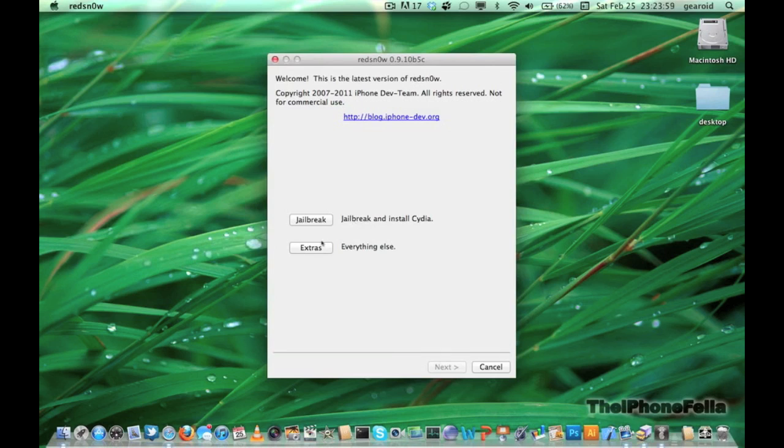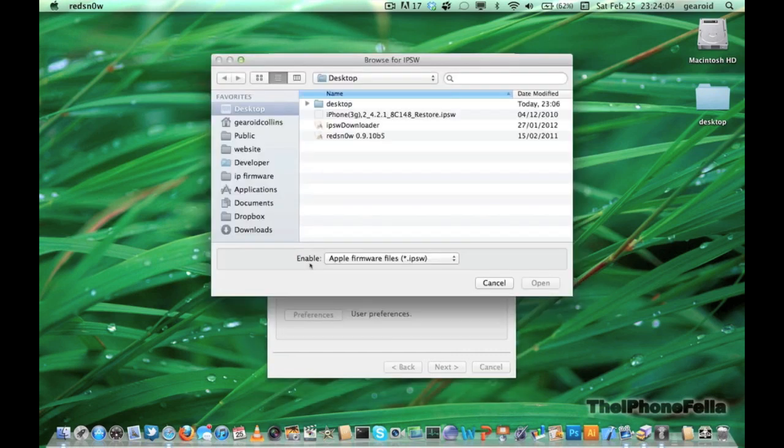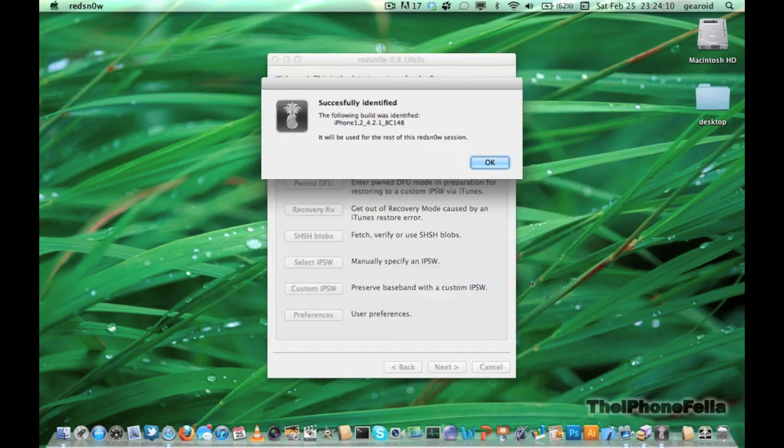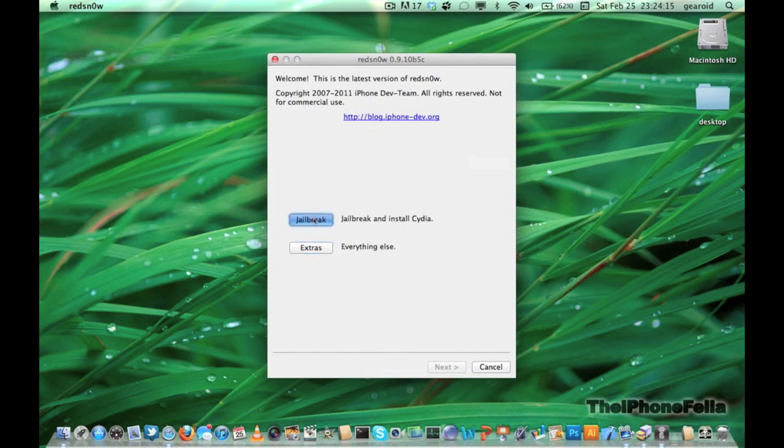Go ahead and open redsn0w and click on Extras. Now you have to go and select your IPSW file — this is the file you just downloaded. Go ahead and select it and open it, then click Back. Now select Jailbreak.